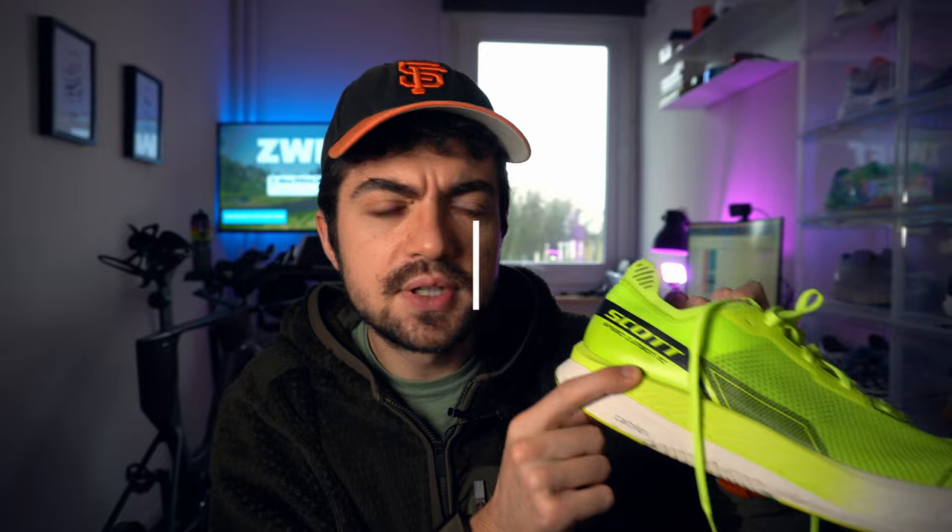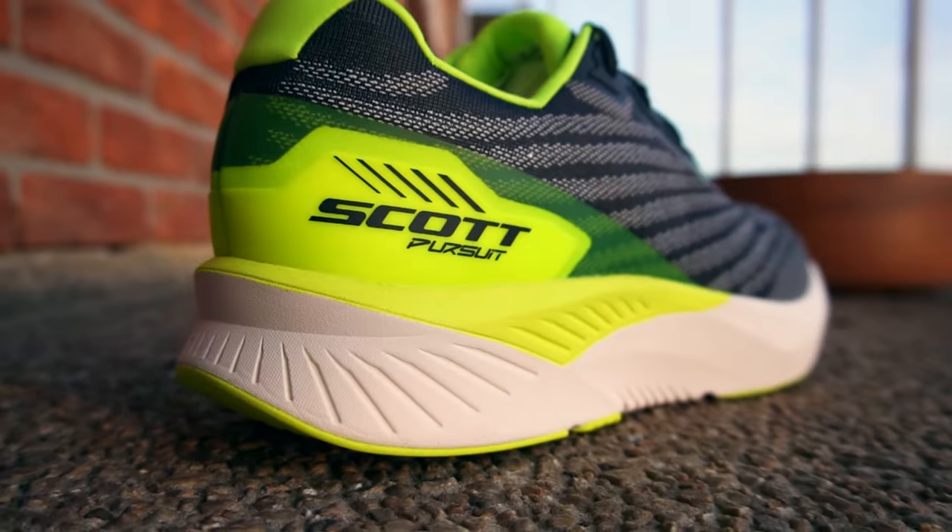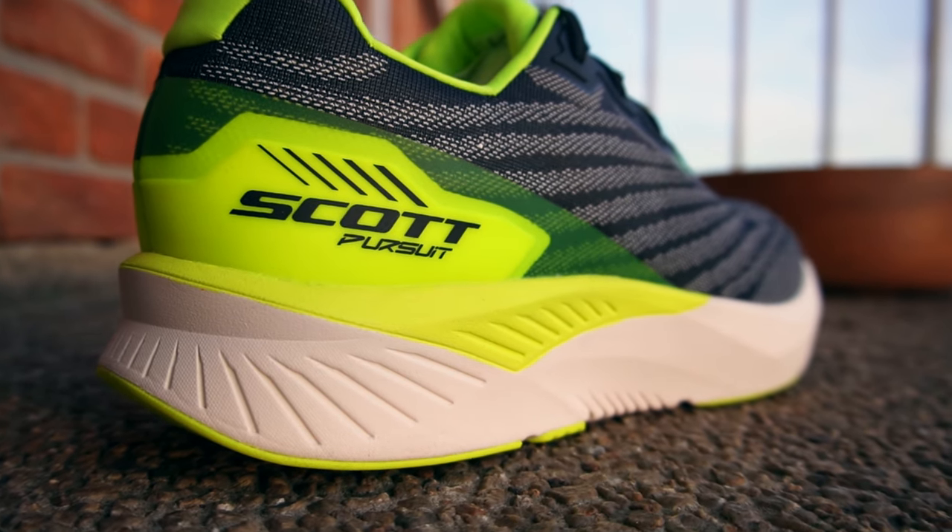I chose the Nova Blast for comparison on this one, and for the Pursuit with eight millimeters drop — 30 in the heel, 22 in the forefoot. I picked some shoes that I think are relevant to compare in terms of stack height. For both of them, it feels like a bit more midsole, a bit more shoe under the heel and under the forefoot.